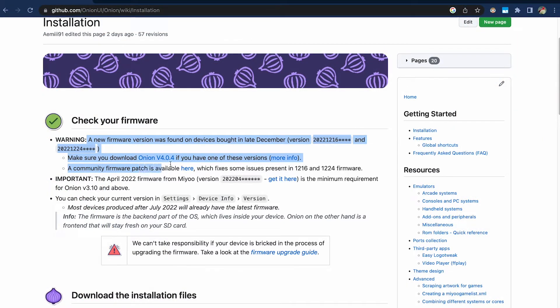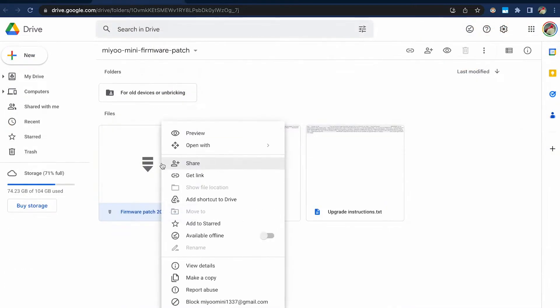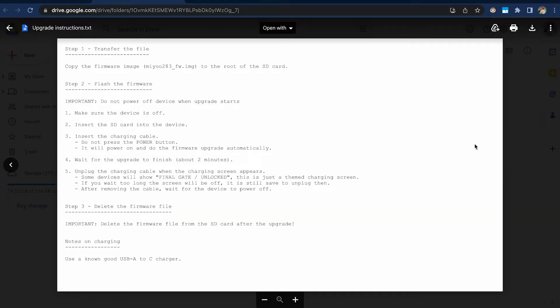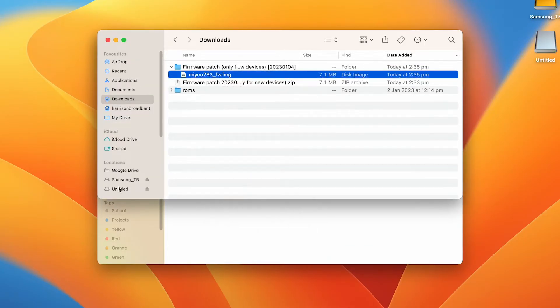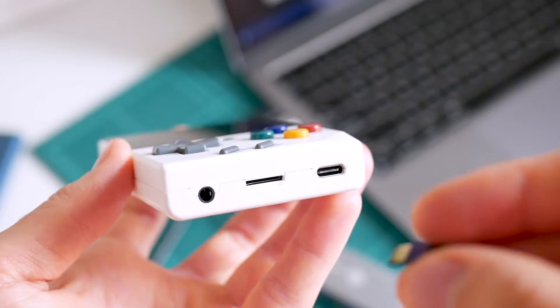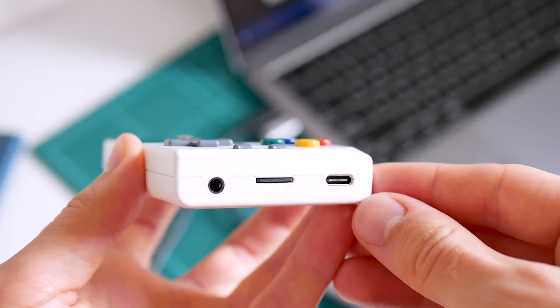My microSD card had about 35GB of ROMs, which did slow things down considerably. Once all that copying is done, our next step is to update our Miyu Mini to the latest device firmware, which is a required step before installing Onion OS. Head over to the link in the video description for the Miyu Mini firmware update and download the main firmware file. There's also some instructions in that Google Drive, but basically what we want to do is extract the firmware file and then copy it over to the root of our Miyu Mini's SD card.